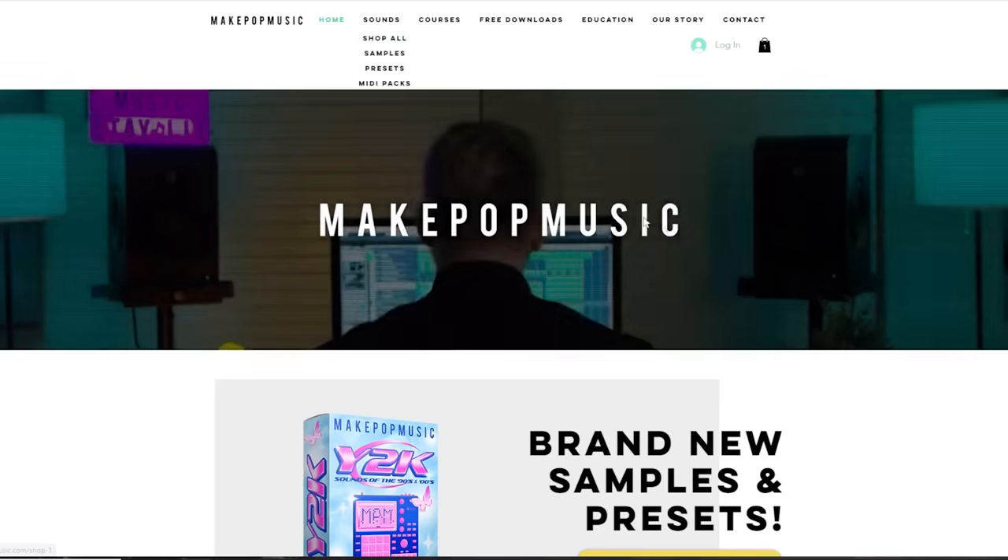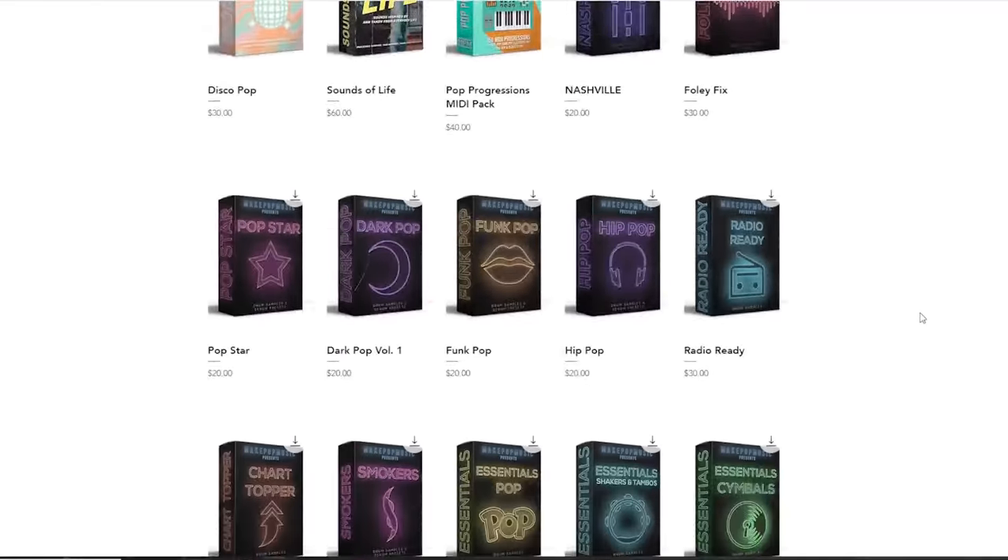And there you have it — that is how to produce a song like Taylor Swift's 1989 vault tracks, specifically really anything that Taylor Swift and Jack Antonoff do together. If you like this video, please make sure you like it. If you want to see videos like this in the future, subscribe — we have these every single Friday and haven't missed a week in almost a year. If you want to support us, head over to makepopmusic.com.